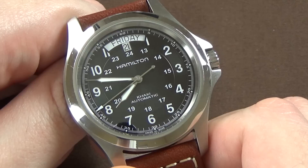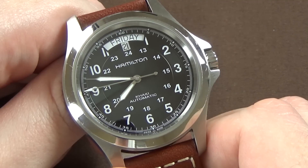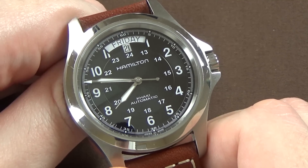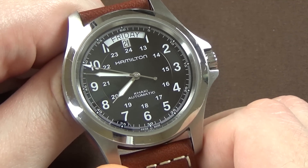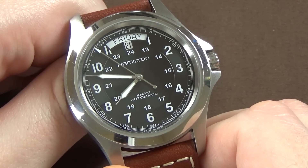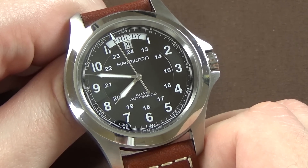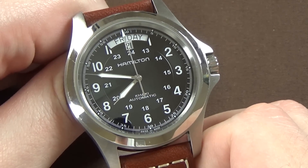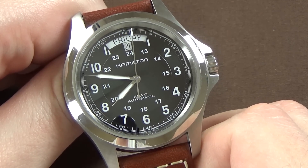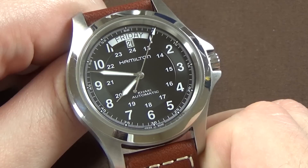In the past I did a review of my Hamilton Khaki Field 38 millimeter, and also a comparison of that watch with the Rolex Explorer. So as you're probably aware from those videos, I do like Hamilton watches. This watch is on loan from a viewer, and I appreciate that very much.